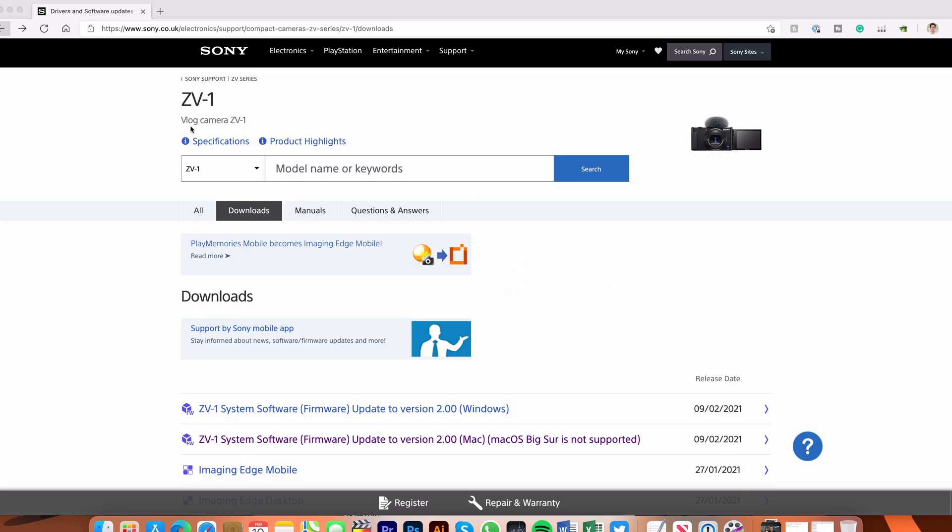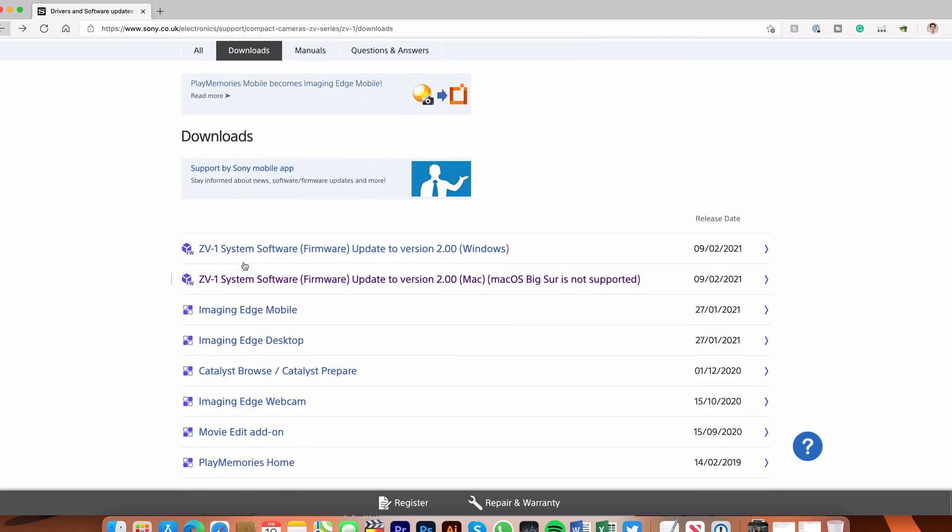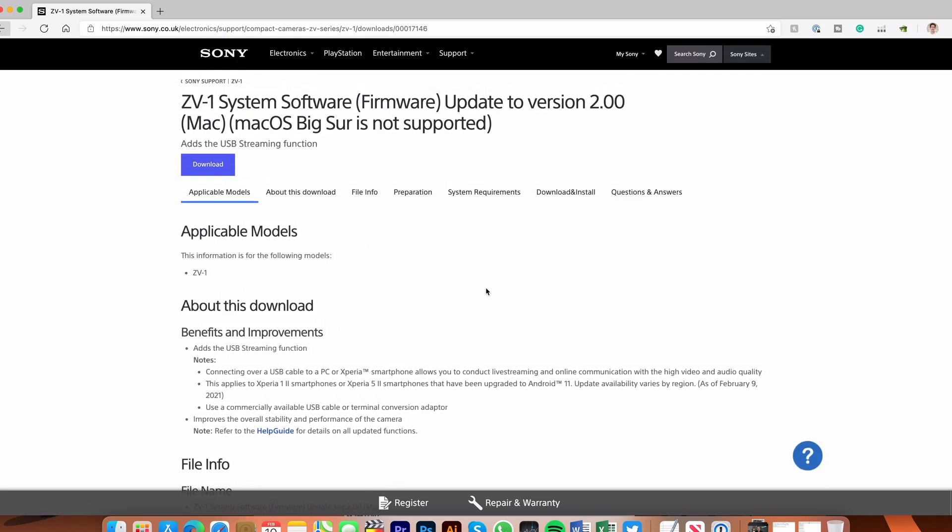So I'm going to jump into the Mac and show you how it's done. All you need to do is go to the Sony website, and you can download the Mac or the Windows version. You can see here on the Mac version it says that Mac OS Big Sur is not supported, so I'm going to download that and give that a go.